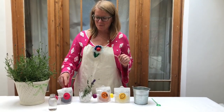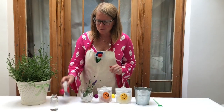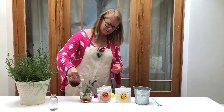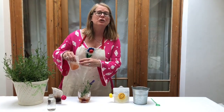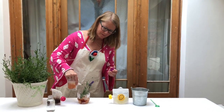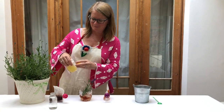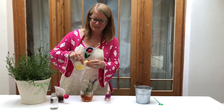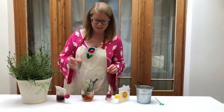For the gin lovers out there, we have a double of a gin cocktail — a Lavender Collins. We start with one and a half measures of gin, followed by one measure of lavender simple syrup, then lemon juice — fresh squeezed lemon — and last but not least, sparkling water to taste.